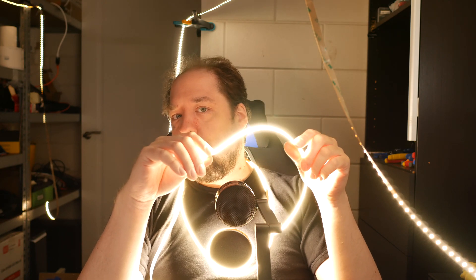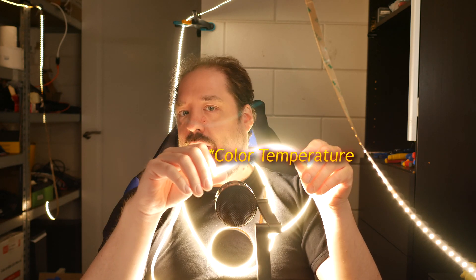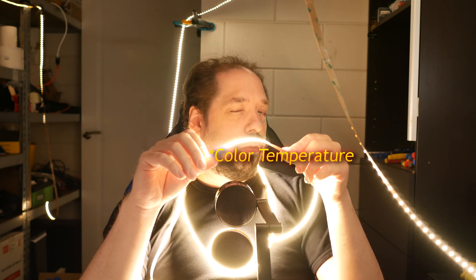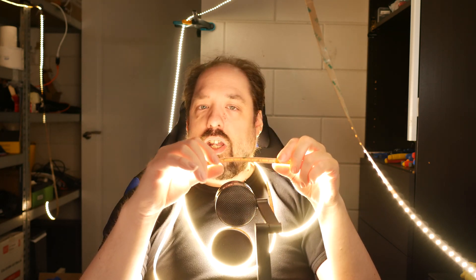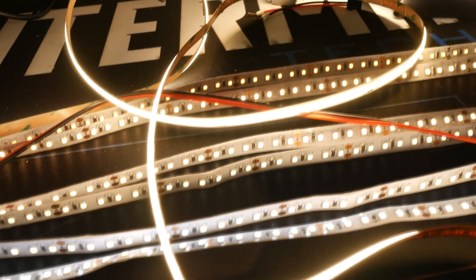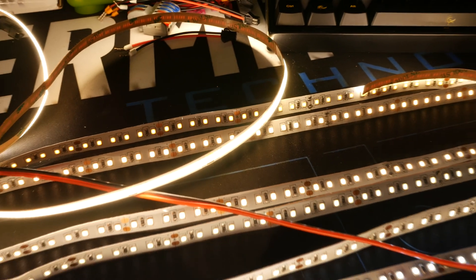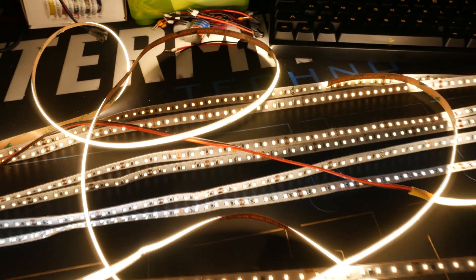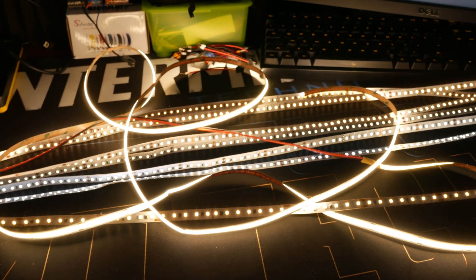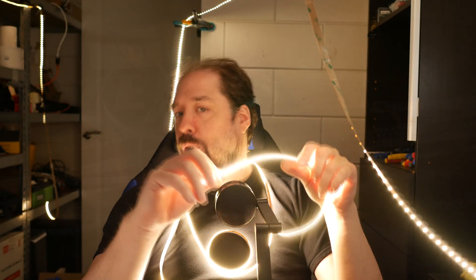In regards to the quality of the LED strip, temperature-wise I think it's good. This is supposed to be around 3000 Kelvin, and I think it is. I have warmer LED strip that measures at 2600 to 2700 Kelvin, and this is around the 3000 mark, so it's not very warm white — it's more like halogen warm white. Still pretty warm, and it's okay.